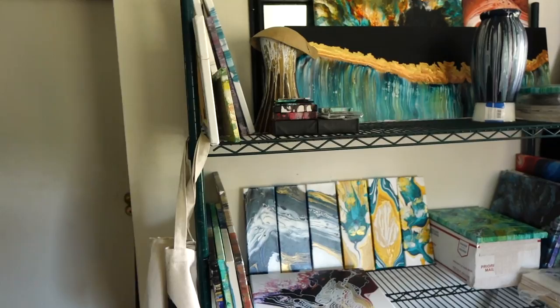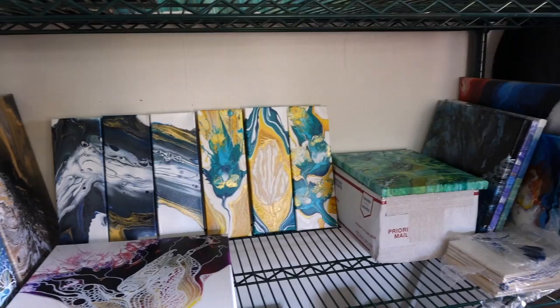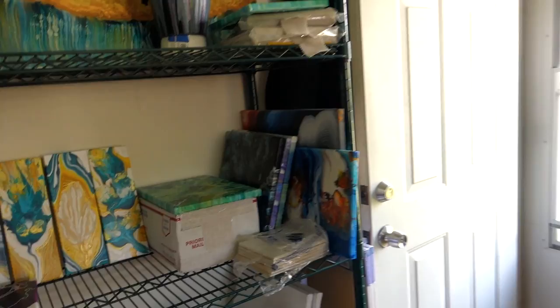Sometimes there are canvases on the shelving unit that I'm going to cover up, and I'll use it for drying if I run out of space. On the bottom shelf I have a lot of fresh new canvases ready to be used, and I store underneath the alcohol for alcohol inks and stuff like that.